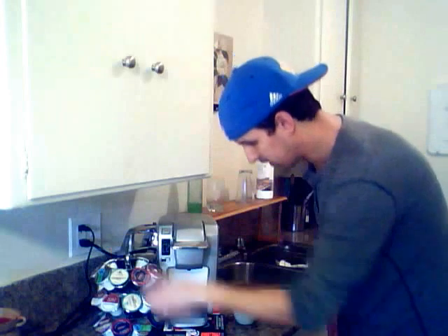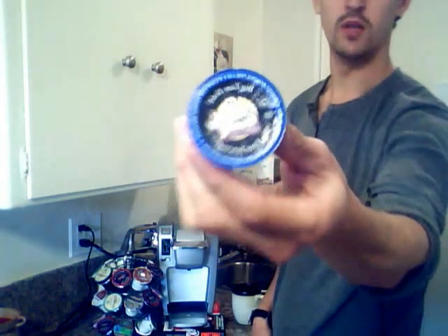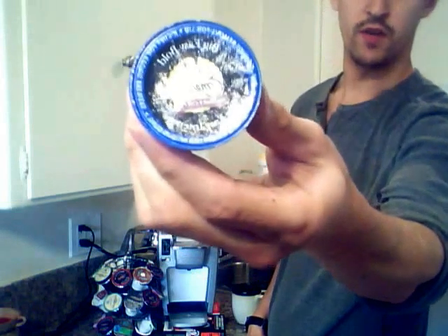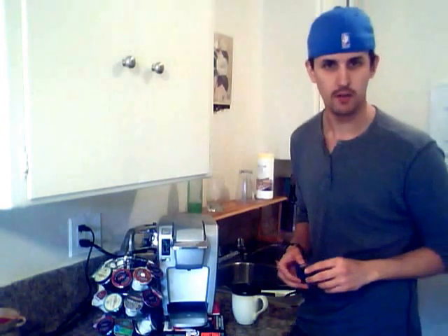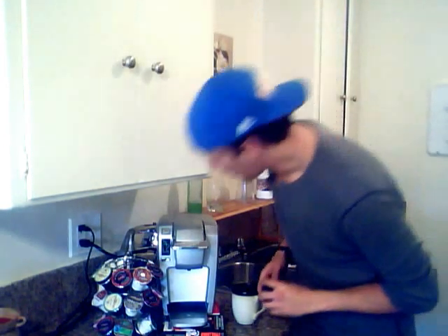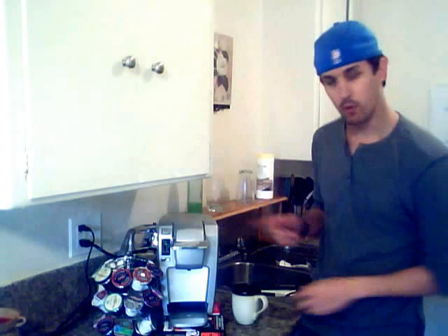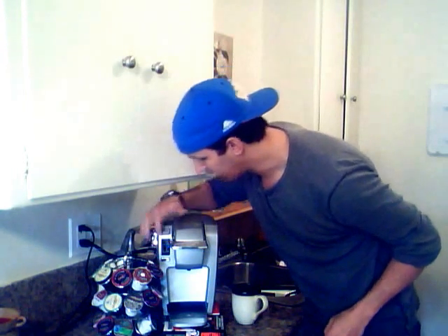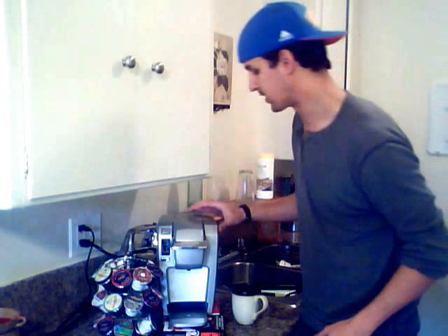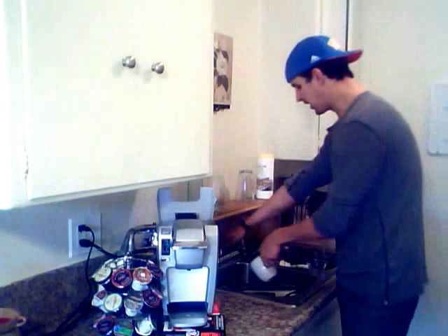Let's go ahead and make Emeril's Big Easy Bold Intense — this is one of my favorites. Sometimes I add sugar, sometimes I just drink it as is. So first, let's fill up the water. Turn it on and you'll see there's a blue light — it's saying, hey, put water in me so this thing will work. So let's put some water in.